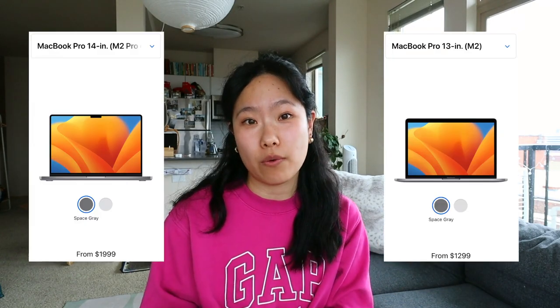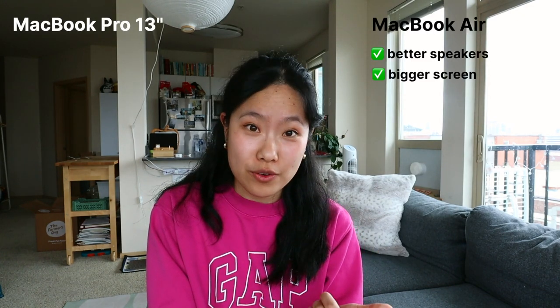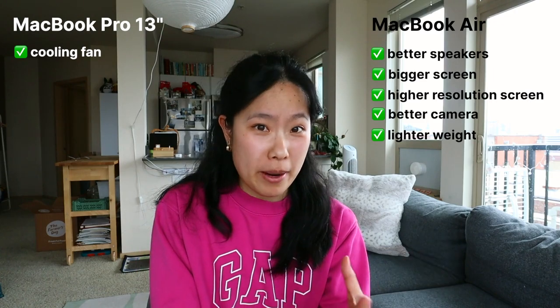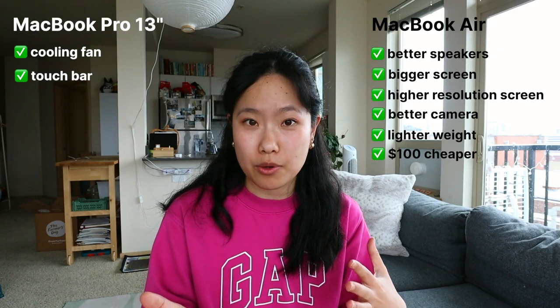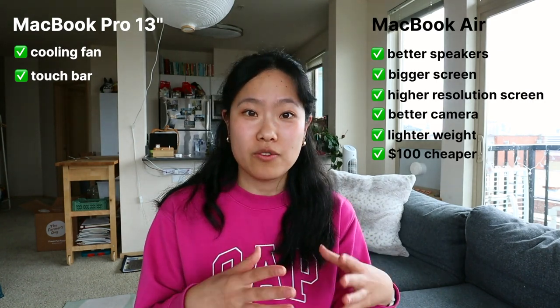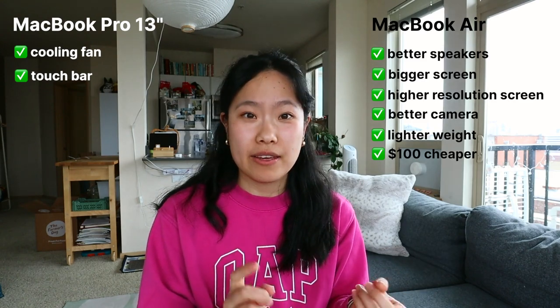Once I decided on the MacBook Pro, it came down to the 13-inch versus the 14-inch. Personally, I don't know why the MacBook Pro 13-inch exists — there's only a $100 difference between it and the MacBook Air, and my research found that the MacBook Air actually has better speakers, a bigger screen, a higher-resolution screen, a better camera, and is lighter. So all you're getting with the 13-inch Pro is a cooling fan, while losing all those features. The 13-inch also has the touch bar, which isn't something I needed, since the same functions can be done with physical buttons, which I prefer. If it came down to the 13-inch Pro or the Air, I'd probably pick the MacBook Air.